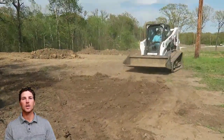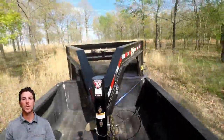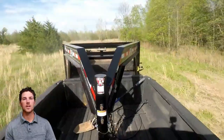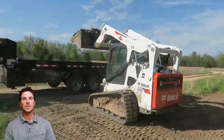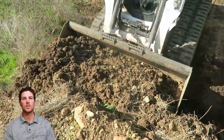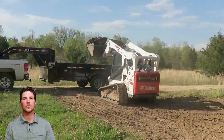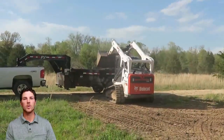Here we've got a PGA trailer. This is a PGA Gooseneck dump trailer — 14,000 pound gooseneck graded tandem axle. This is their Low Pro, so it has a lower profile deck. The rails for the dump body sit inside the rails for the frame on the trailer, giving it a little bit lower load height.